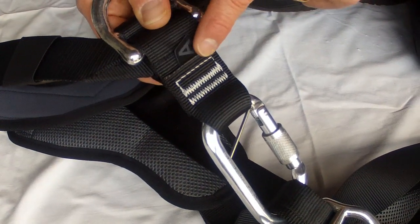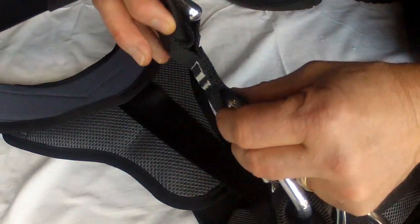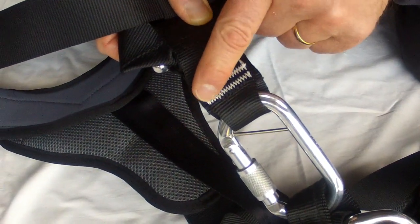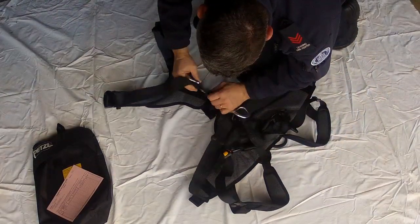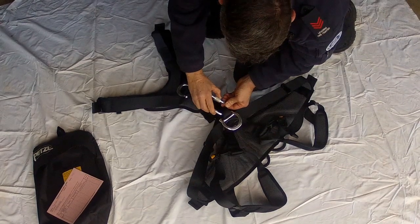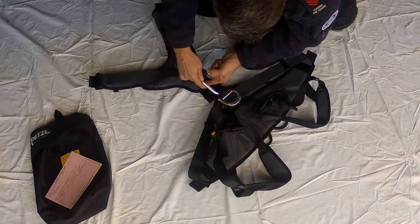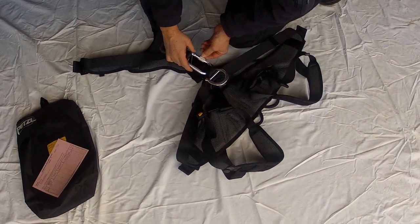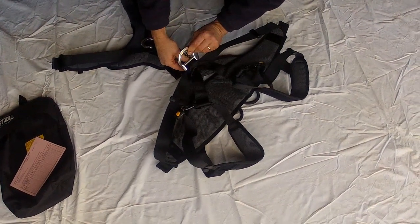Inspect all webbing and stitching for discoloration, fraying, wear or fatigue, remembering to check both sides of the stitching. Inspect hardware components for correct operation and fitment. The screw gate carabiner should screw and unscrew easily and be free from any dirt or grit. Do not lubricate this carabiner.